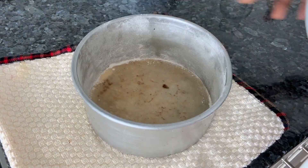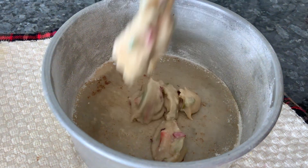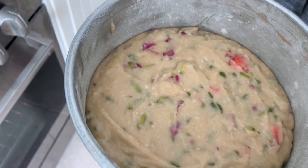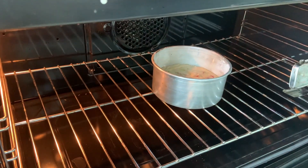So let's take a well greased and dusted pan, and we're going to add our batter to that. Make sure your batter is a dropping consistency. Level out your cake. Let's keep our cake tins in the oven at 180 degrees for 30 minutes or so, or until well baked.